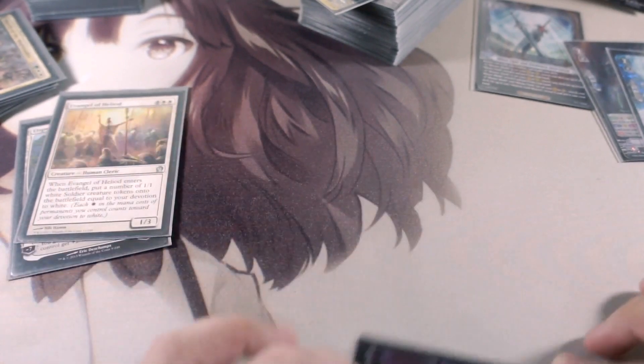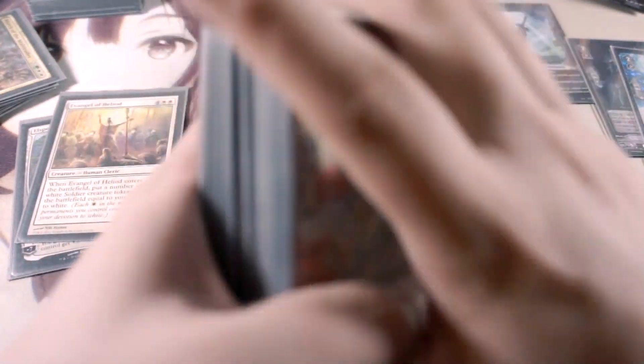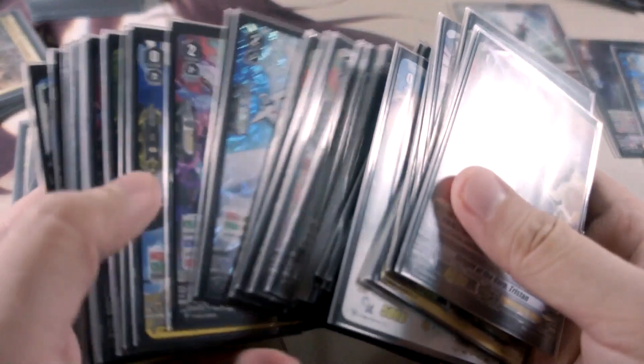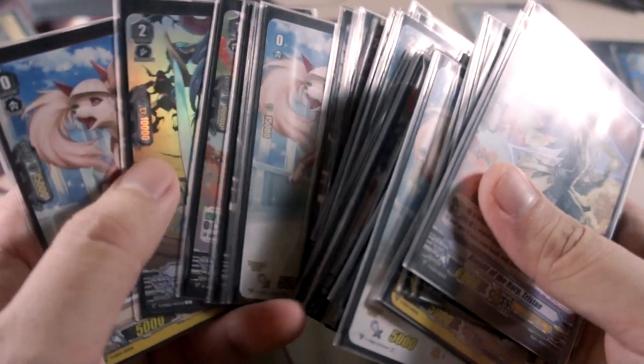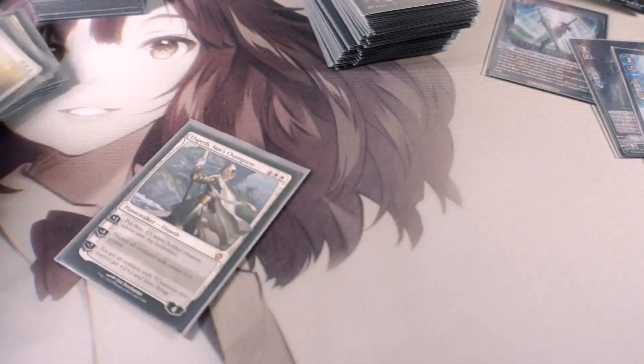Incredible — perfect. This is the technique I found works best. When I first sleeved these, they were like balloons with how much air was trapped in them. Now they're nice and flat — I can actually shuffle them comfortably without risking popping a sleeve by forcing too hard of a squeeze.